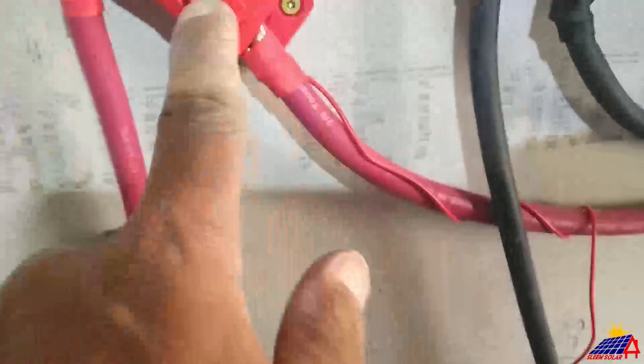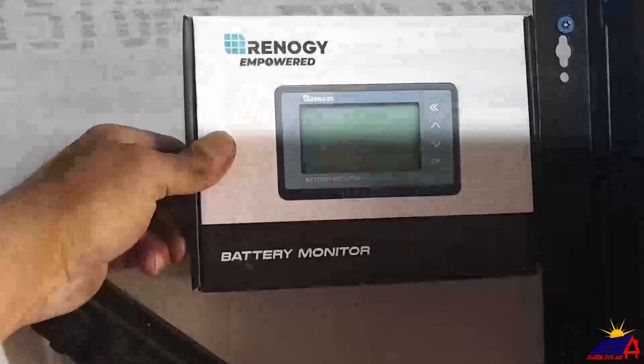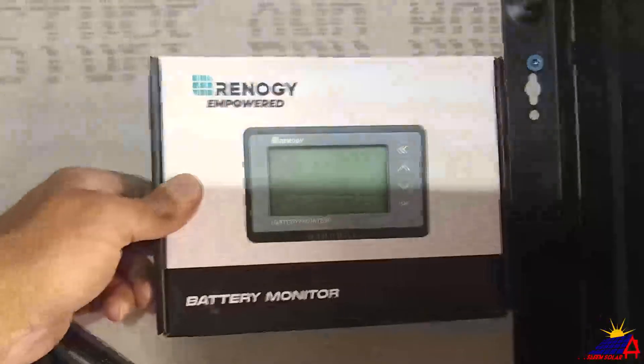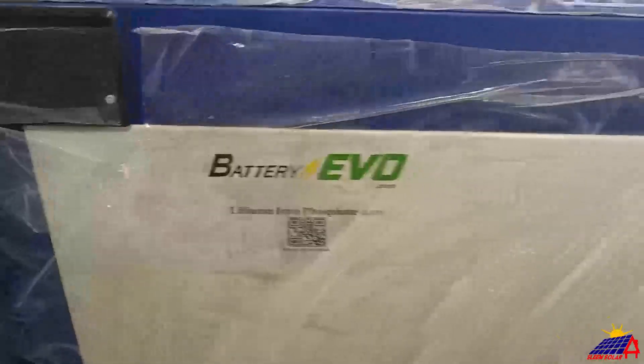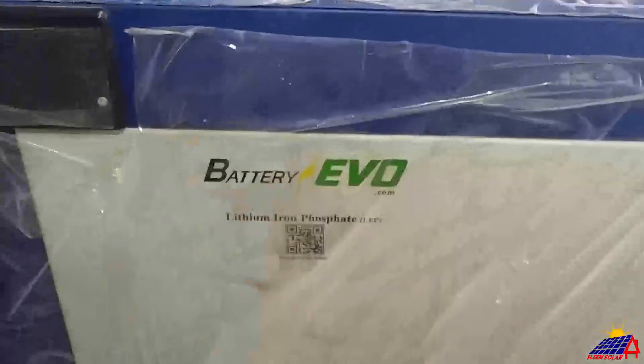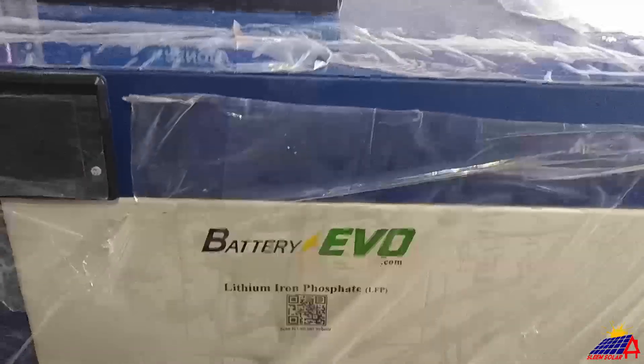It's got the power coming here, and then this piece we're going to mount in some sort of frame to get it to turn on and monitor this big battery. As you can see, it's from Battery Evo — great guys out there, good battery. We set these up and they work great. This is a 233 amp-hour with a 150 amp charge and discharge.